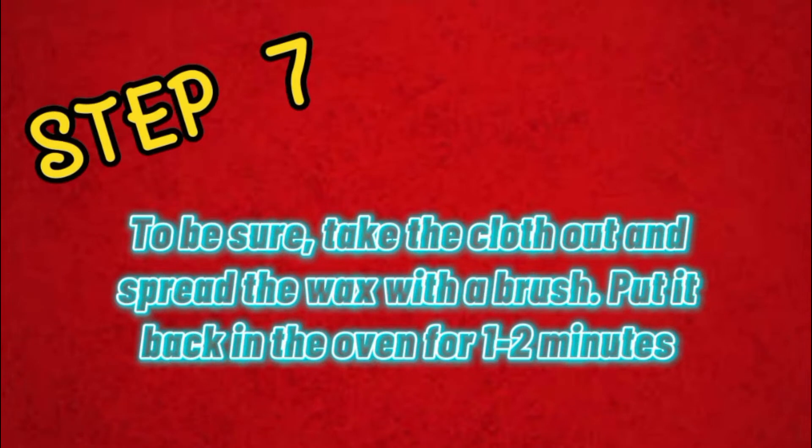Step 7: To be sure, take the cloth out and spread the wax with a brush, then put it back in the oven for 1–2 minutes.